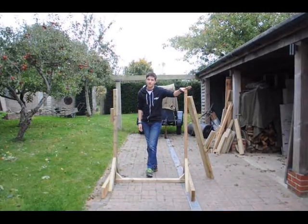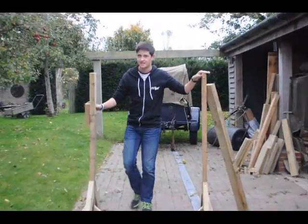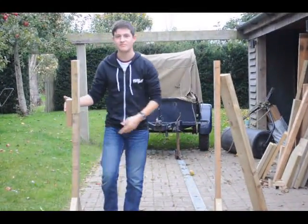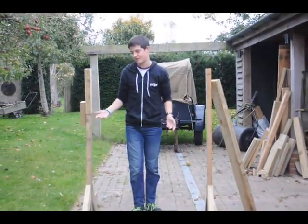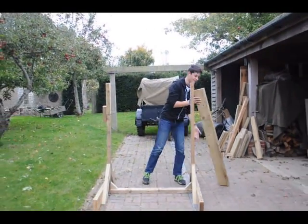I've added this upright here — I didn't have two pieces the right height, so I had to add this extra bit with a block here, which doesn't really matter. It's all sort of symmetrical now.